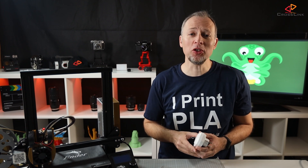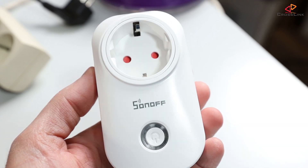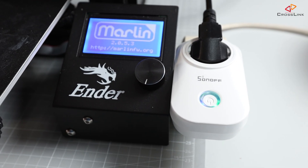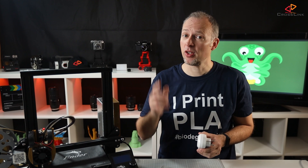In this video I'm showing you how to use Octoprint and smart switches like this one to turn on your printer when the print starts and automatically turn off when it's done.